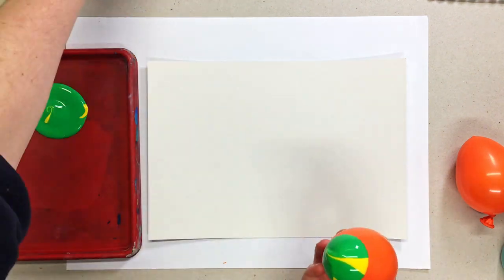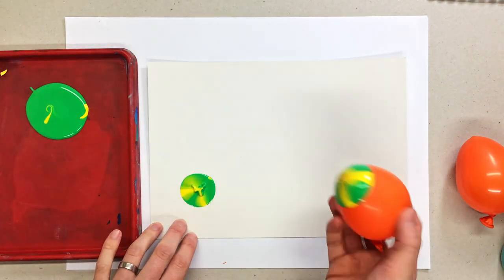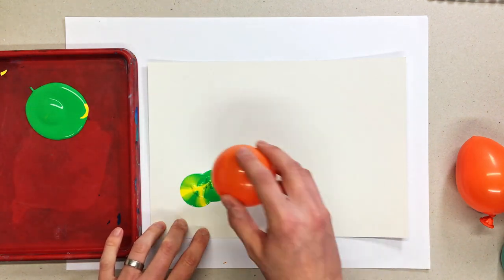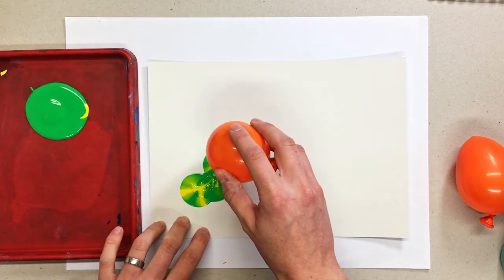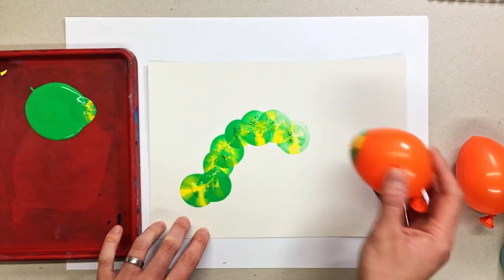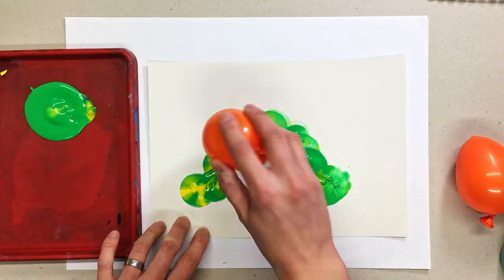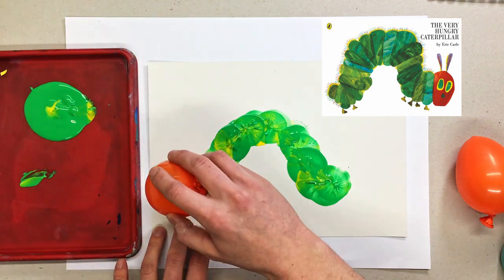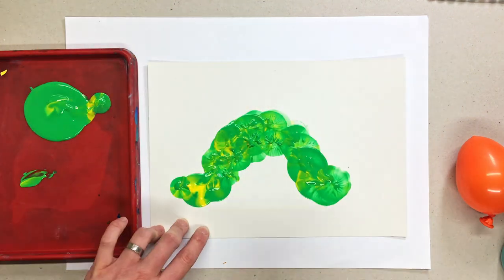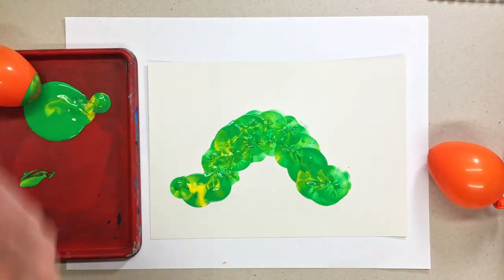I've just splodged a bit of green and a bit of yellow paint into my palette and dipped my balloon in. Just like if you were using a sponge or stamping, I'm going to pick up some paint with the balloon and splat it onto the paper, making these little circles that are the segments of the caterpillar's body. Go all the way around until you've made the shape you want. I used the cover image as my example, but there are a few different shapes in the book if you have it. Don't be afraid to go back and just thicken out some of the bits if they're not quite big enough.